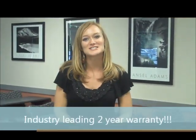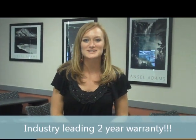What is two-year warranty? It comes with the industry's only two-year warranty, which is twice that of the competition.